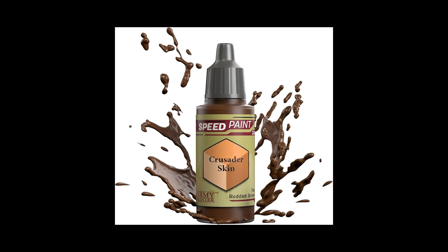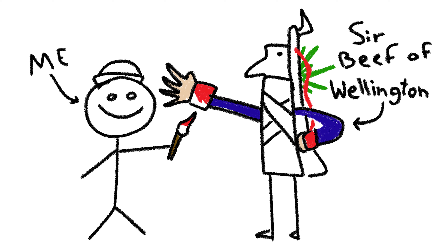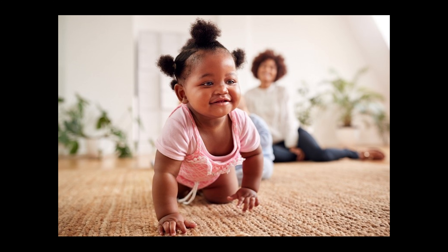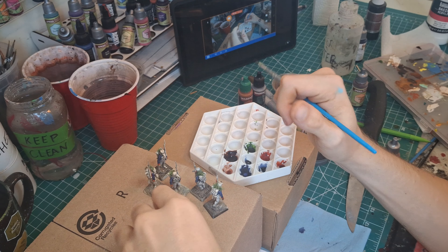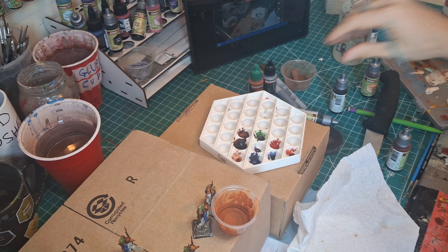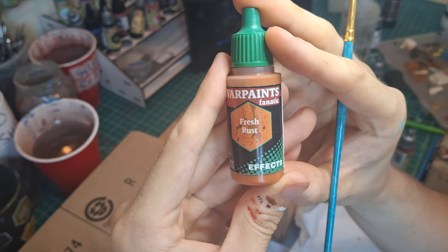The hands were painted with Crusader Skin. And now I'm back — finishing applying Hardened Leather Brown to the helmets, their entire kit, the entire gun, and their shoes. Then I'm thinning down a bit of Fresh Rust and applying it to the helmet and the metal bits of the musket.